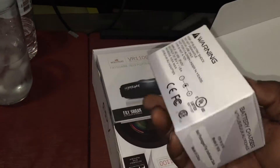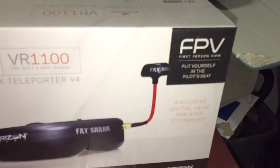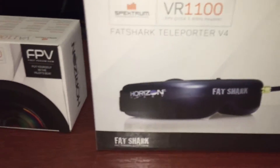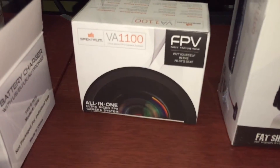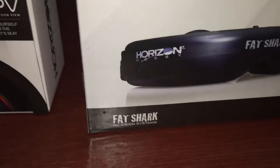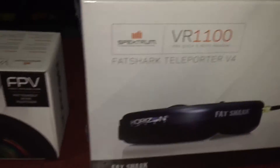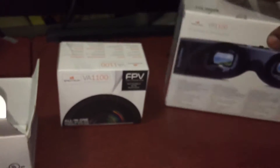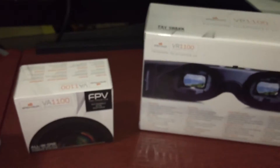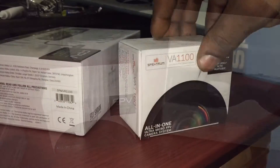I went up to the local hobby store — Spektrum and Fat Shark already teamed up and had a ready-to-fly FPV kit ready to go, so I snatched it up. Micro camera, goggles — you don't have to do any soldering, nothing. Everything's in the box, just got to get a little 1S battery and you're ready to go, ready to get in the sky.